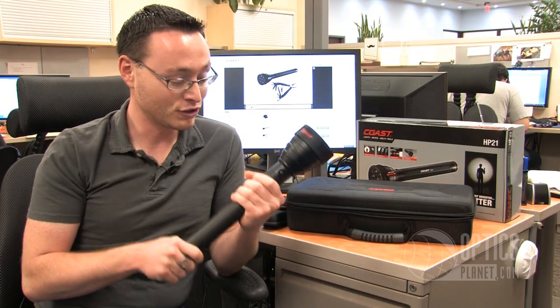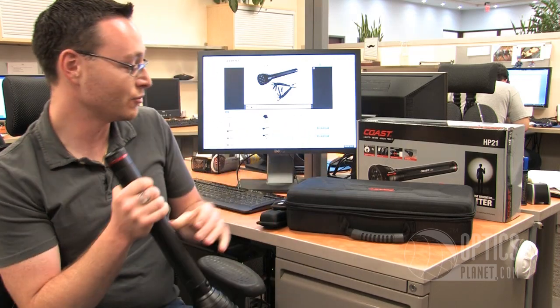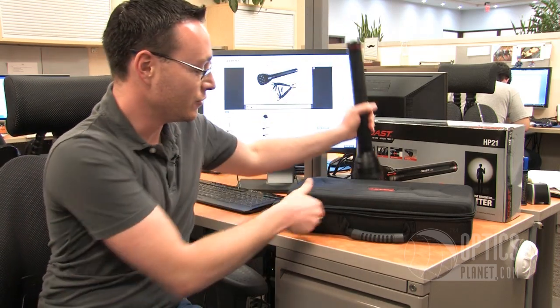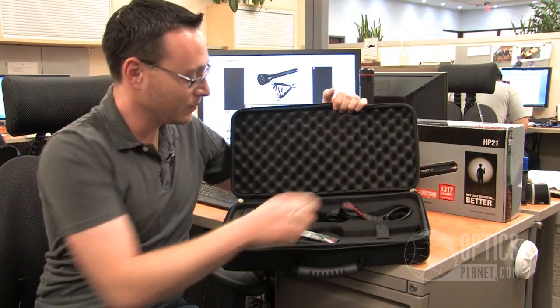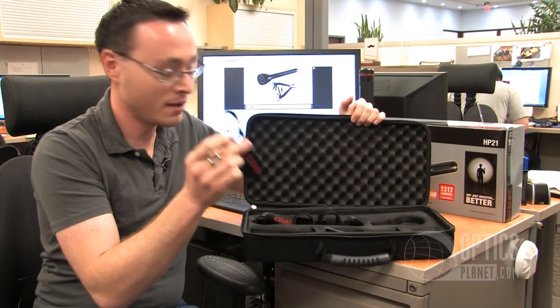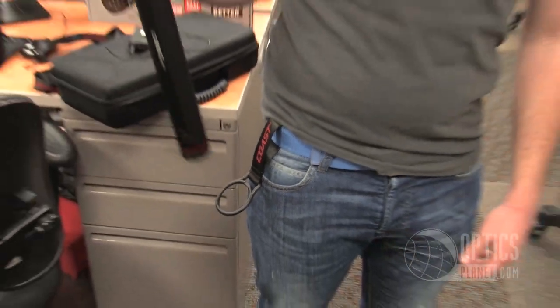It runs on 4D batteries, it's extremely heavy duty, and it comes with a bunch of really cool accessories. You've got this case, which it comes with, and inside the case you've got this great belt loop strap, so you can just put this right on your belt and carry it around.